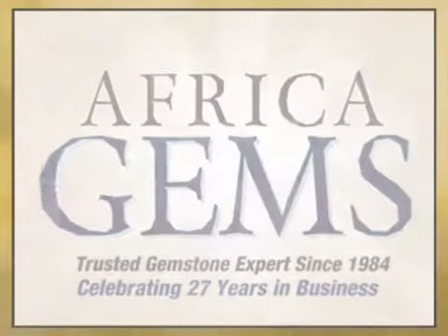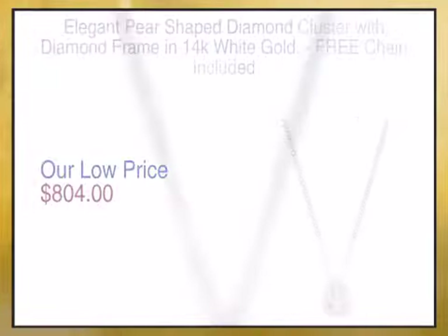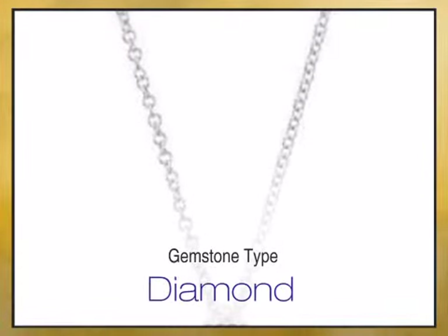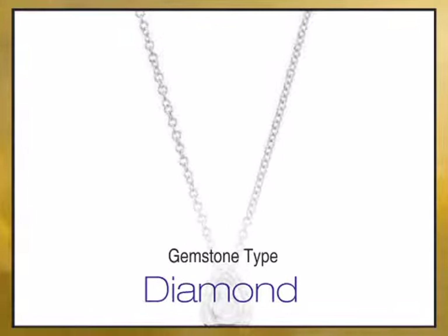Looking for the gift that lasts forever? This gorgeous piece of gemstone jewelry is an apt representation of a deep and special relationship and is therefore the perfect gift for your special occasion.